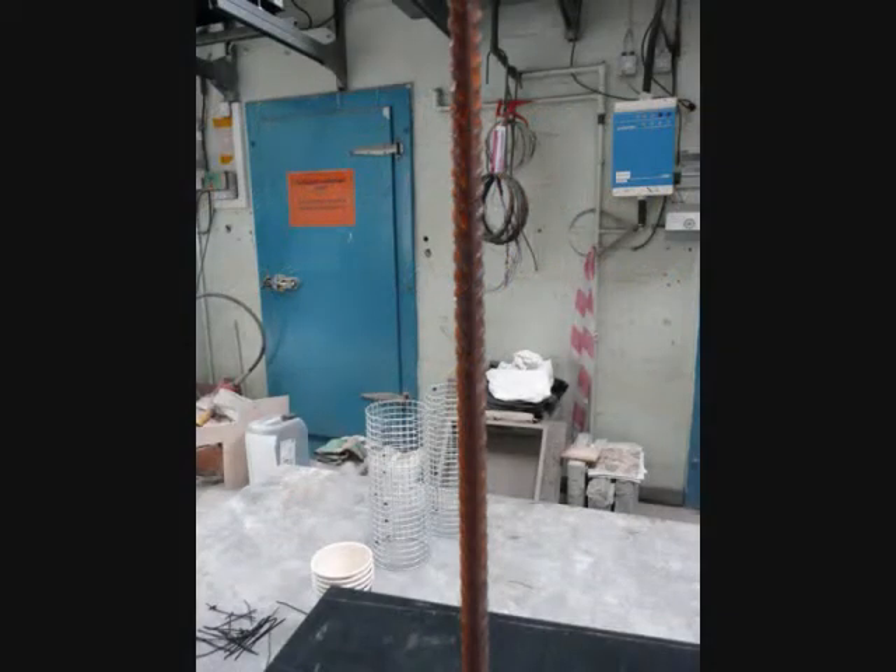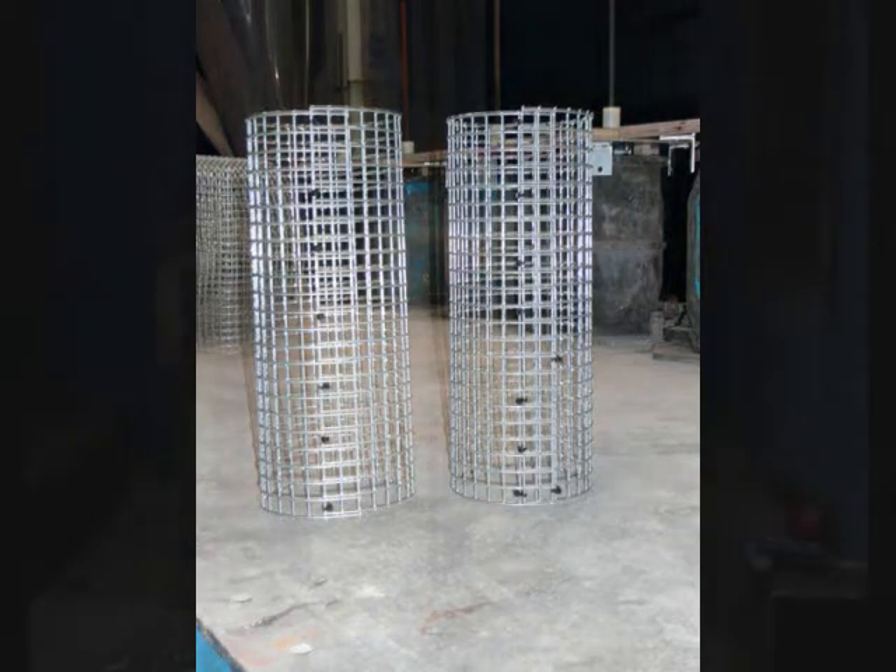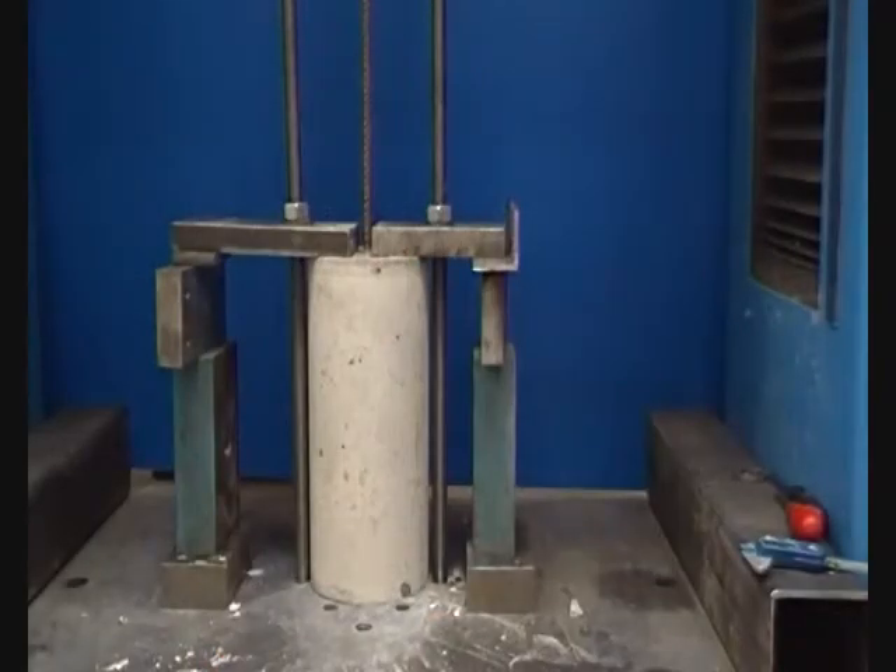This pullout test was performed using a long ribbed reinforcement bar embedded to almost the full depth of a concrete cylinder. There is also a smaller cylinder of mesh inside the concrete to stop the concrete from splitting during the experiment. This reinforced concrete element was designed to have the greatest bond between the steel and concrete of all the test samples.